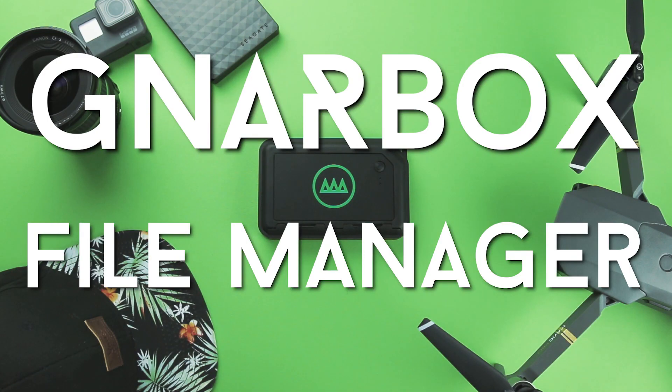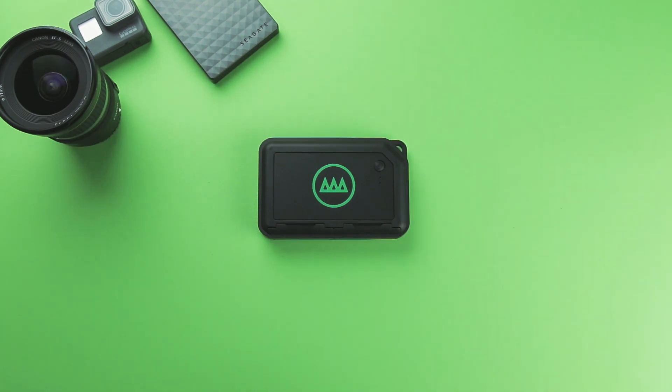Gnarbox has a new update, and I'm gonna check it out now. As you can see in the intro, what they're bringing now to the Gnarbox is a file manager. I'm gonna test it out today and see if it's actually worth it, if you should update.